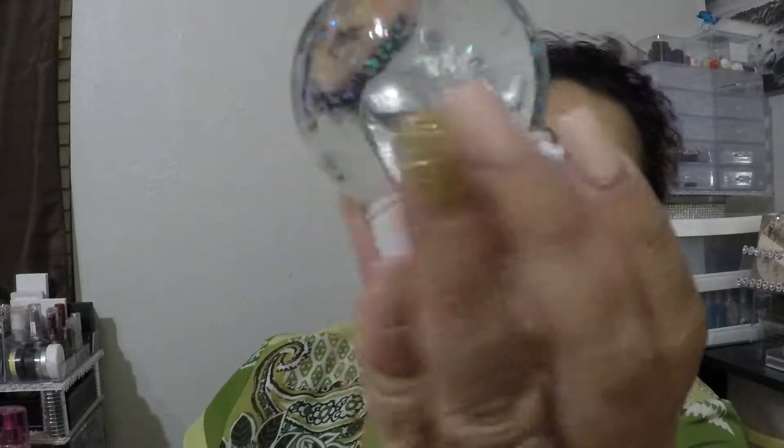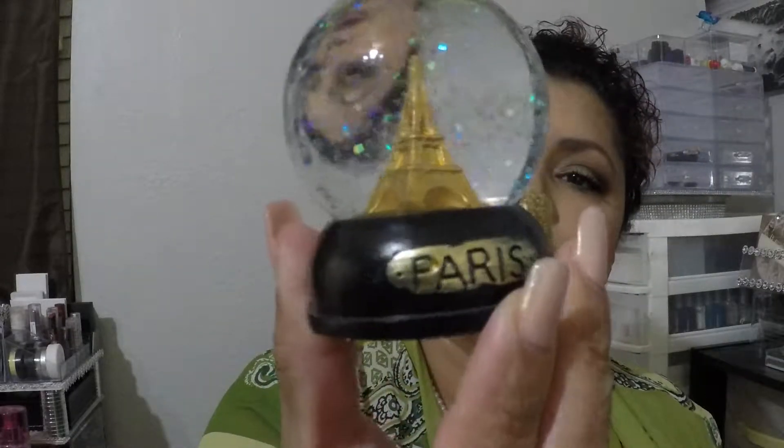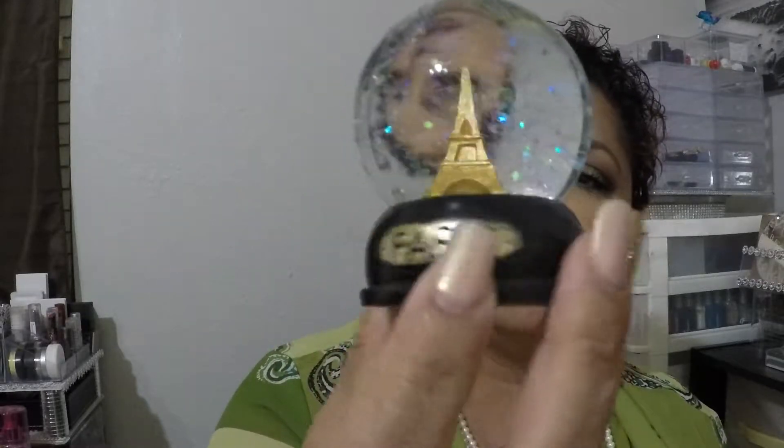I got two globes. My daughter likes to collect globes, but one of them is for me — the little elephant globe in silver. The Paris one in gold is for her. Look at how cute that is — I got those two.